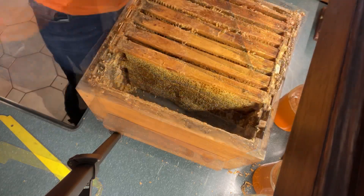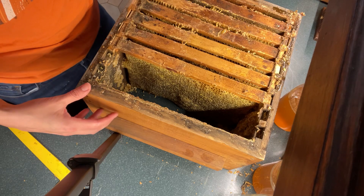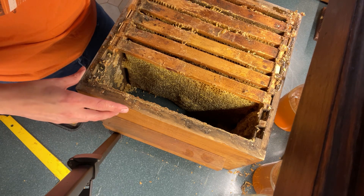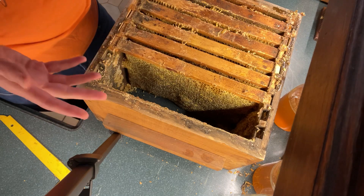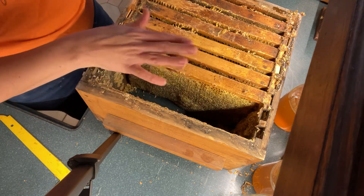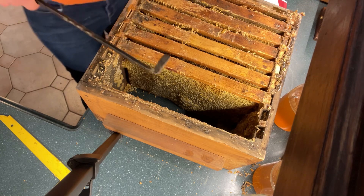That one broke right off. As anyone who's ever filmed YouTube videos will tell you, when something can go wrong while you're filming it absolutely will. That first one did not come out very well and it broke off the top bar. That's what happens sometimes because it was stuck to the second one, which I've also pulled out because I damaged it a lot.